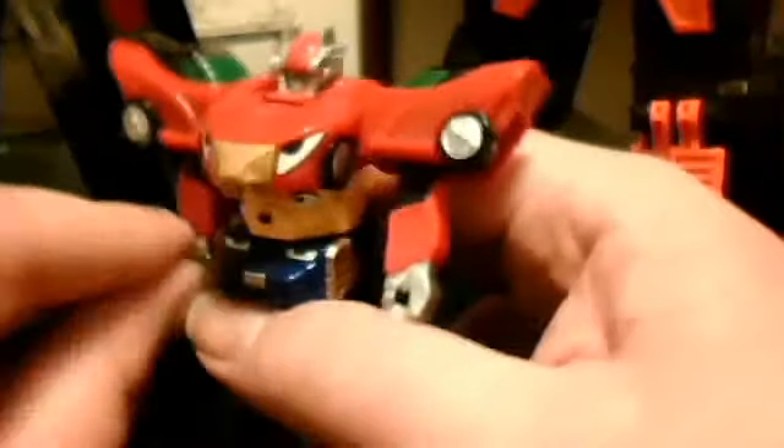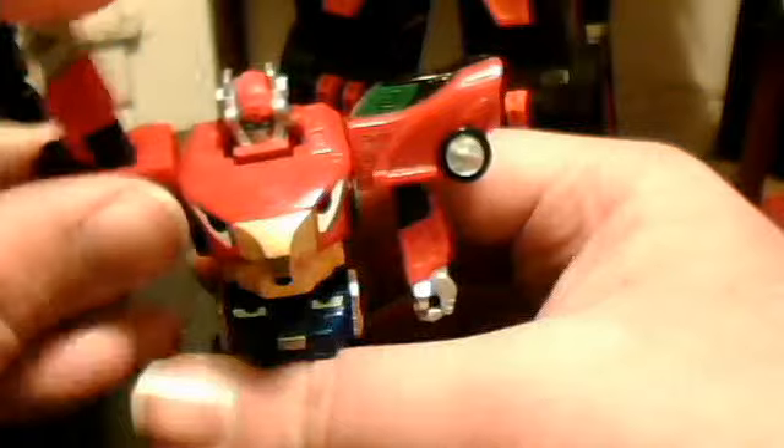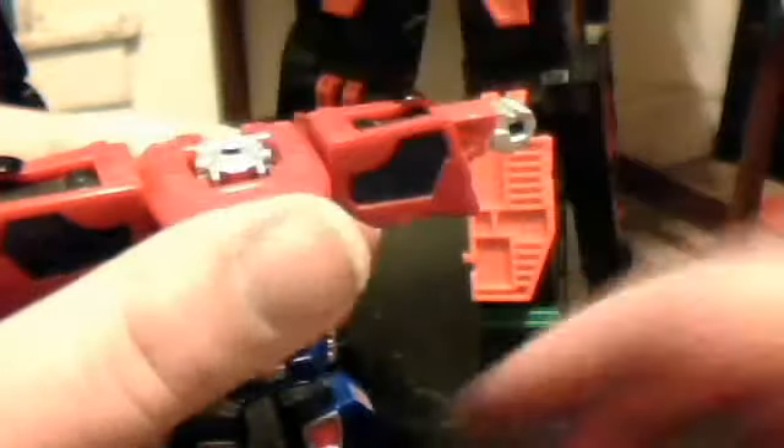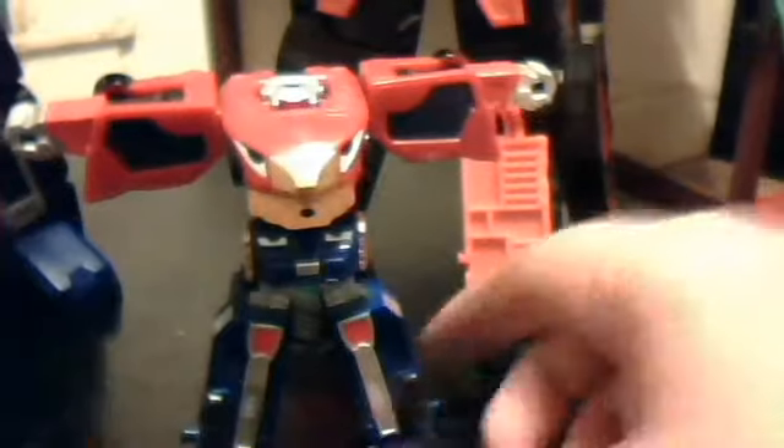So to get him ready: first, take his little knife — it's supposed to be a sword, but I swear to God it looks like a knife. Look at that thing, it looks like a frickin' knife. Anywho, then you rotate these upside down, and then just bring the arms back down like so. Rotate, and bring the arms back down. And then just flip the head in. And that's pretty much all you need to do for that.